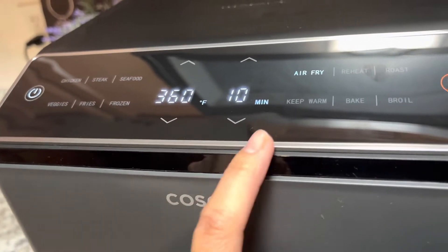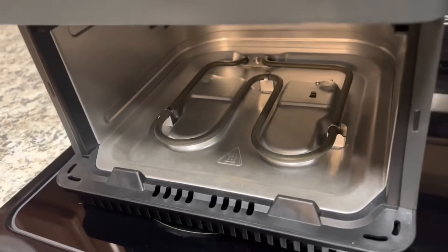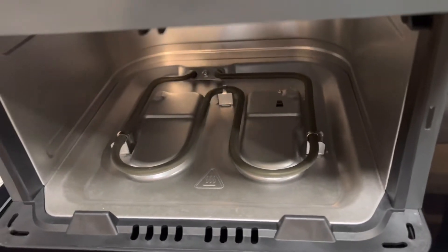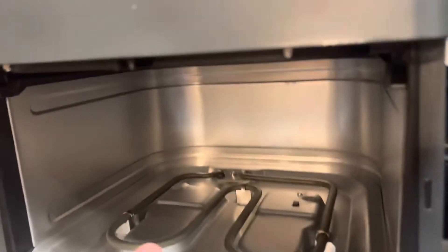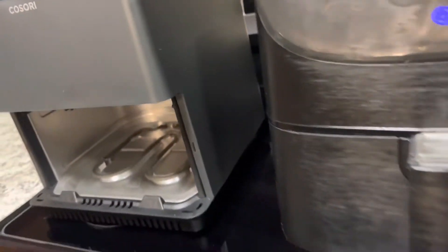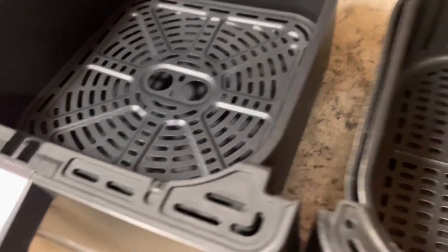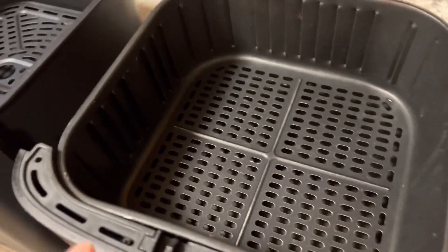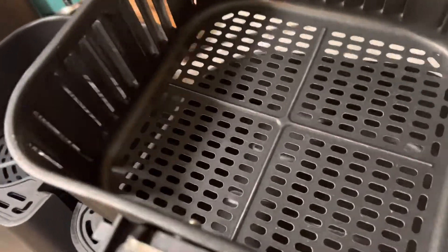I think the shorter time may be because it comes with a dual burner — one on the top and one on the bottom. This probably helps when you're cooking something and you don't have to flip it, because on the old one you only have the top burner so you kind of want to flip. With the new one there's a bottom burner and a top burner. The new one is the 6.8 and the old one is the 5.8.